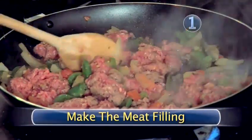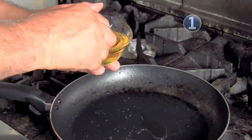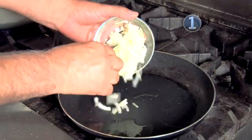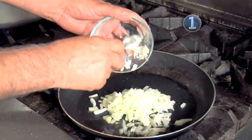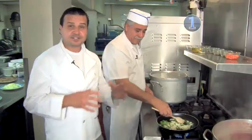Step 1: Make the meat filling. Using a large skillet over medium heat, we're going to add a few tablespoons of vegetable oil. Next, we're going to be adding some onions — I love onions, so we're adding a little bit more. Bell pepper is going to give that flavor that you need, and of course, garlic. We're going to sauté this for a few minutes.